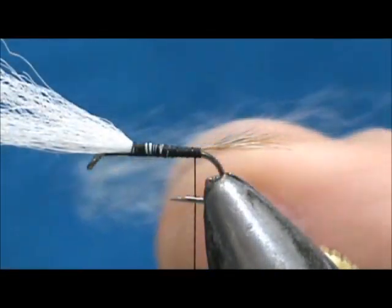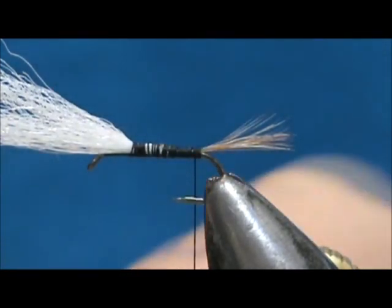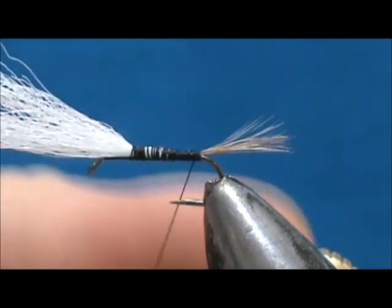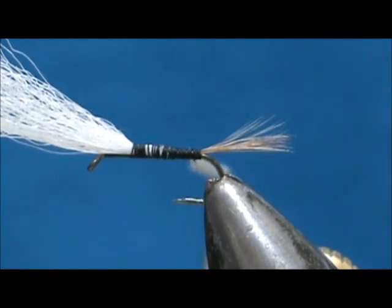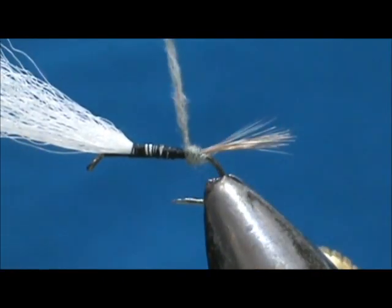For the abdomen I'm going to use Adams Gray dubbing. You can see this much dubbing is too much — I'm going to take half of that amount. You really just need enough to turn the black thread to gray. Now we're going to wrap it, going back a little bit, putting a wrap underneath the tail, and then begin wrapping.